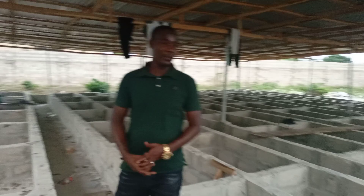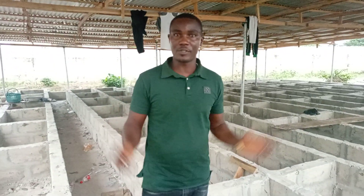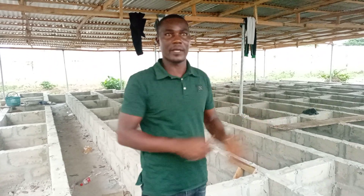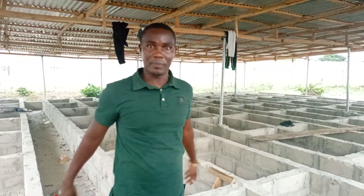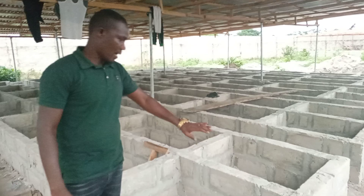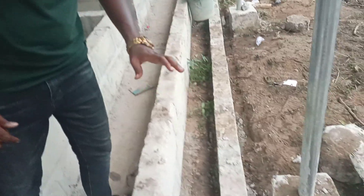The last time we made a video here, we hadn't roofed it. So this is the roofing pattern we have decided to use — a slanted roofing. This is actually cheaper than the A-shaped roofing. What is remaining is just plastering and covering with nets. The water trench still needs casting, and the flooring and good plastering work has to be done for it to retain water.